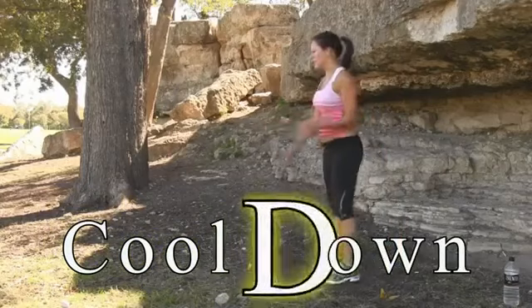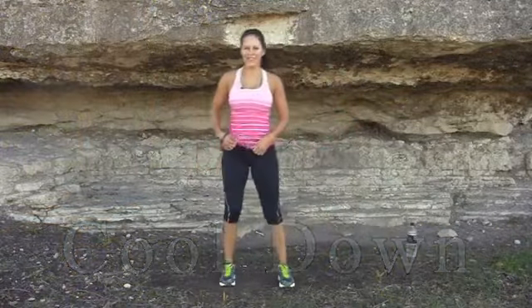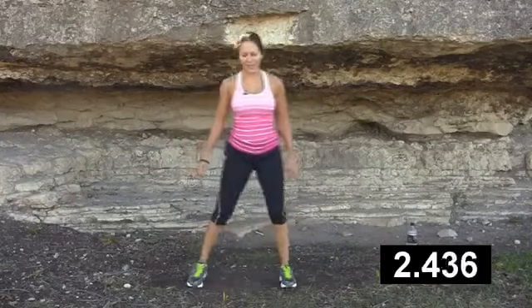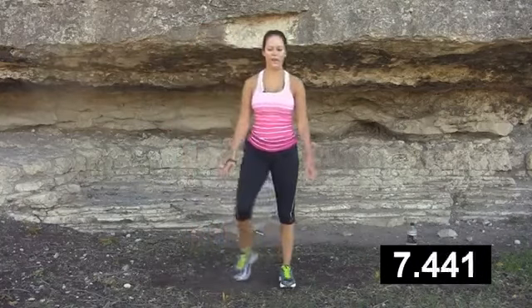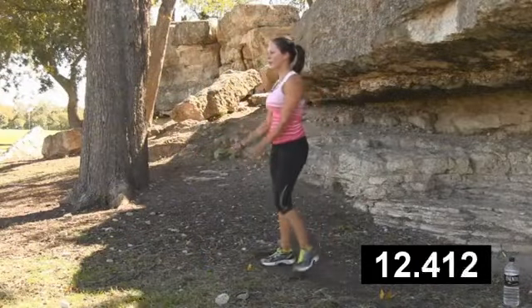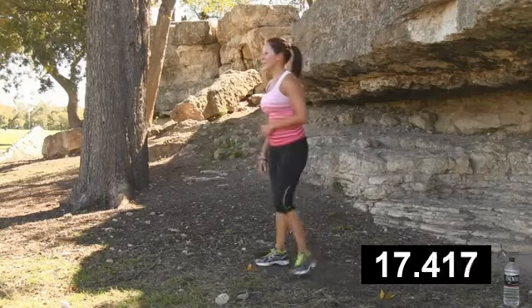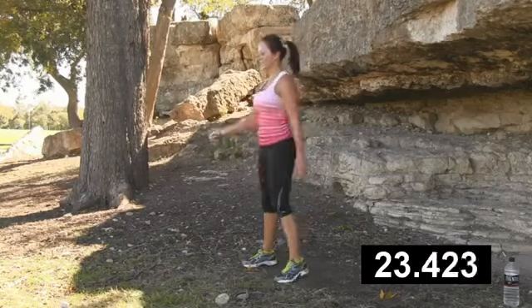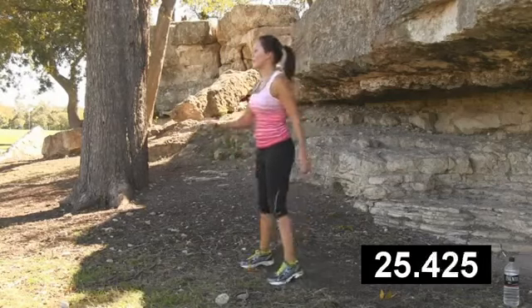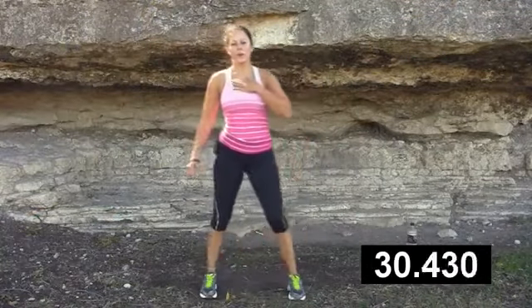Now we come to the cool down — low butt kicks. Go ahead and grab that water if you need a sip. Now move it side to side; you want to keep your arms below your heart to lower that heart rate. Cool down is one of the most important parts of your hardcore calorie-burning workout. Do this a couple of times a day — just try it, follow along with me and you'll see the results. You want to do cardio at least three to five times a week. Work on burning those calories.